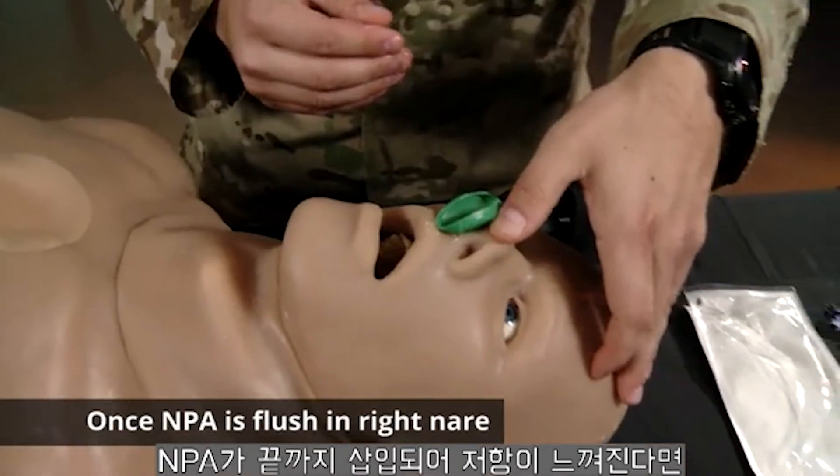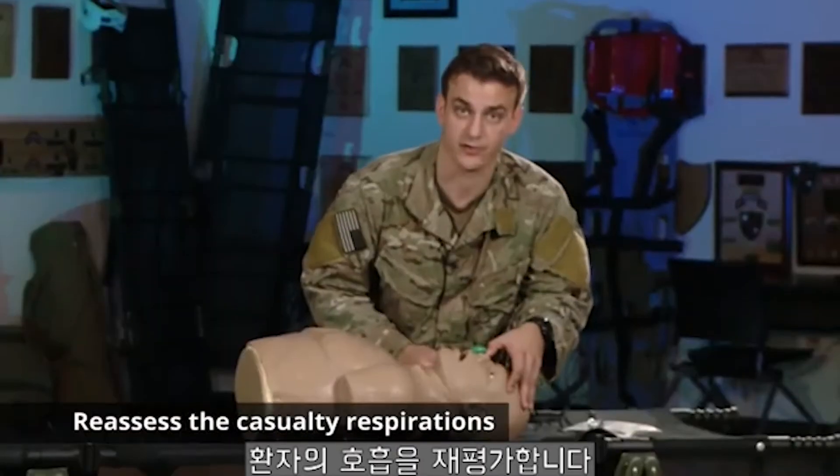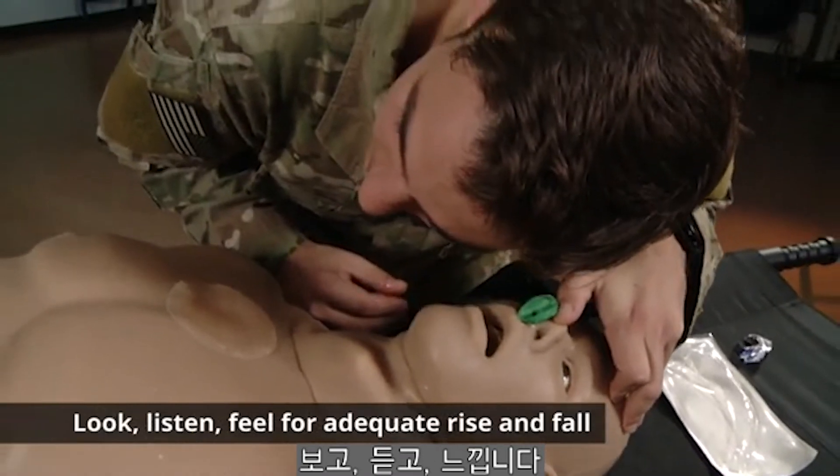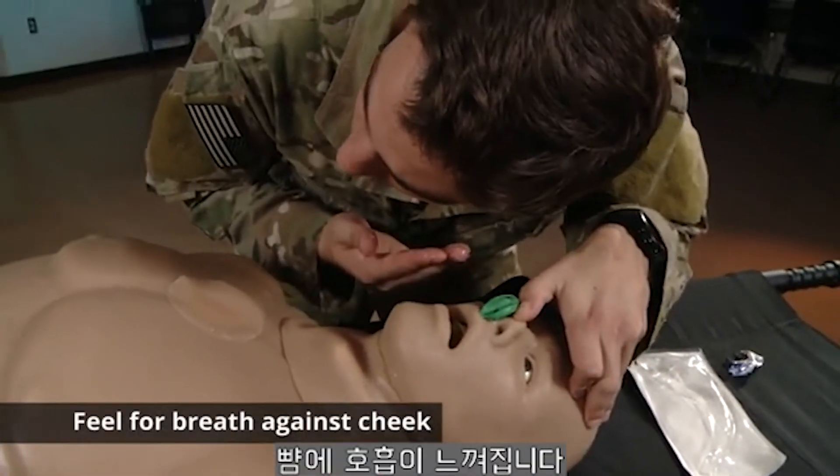Once the NPA is flush in the right nare of the casualty, you're going to want to reassess your casualty's respirations. I'm looking, listening, and feeling — looking for adequate rise and fall and breath against my cheek.